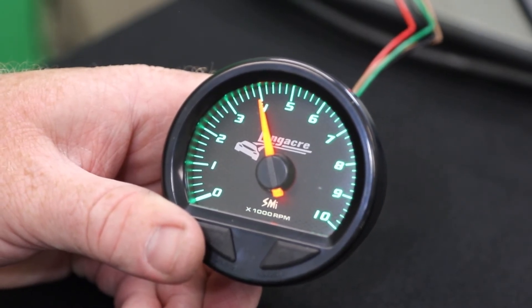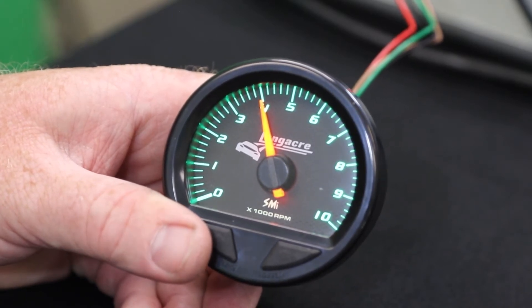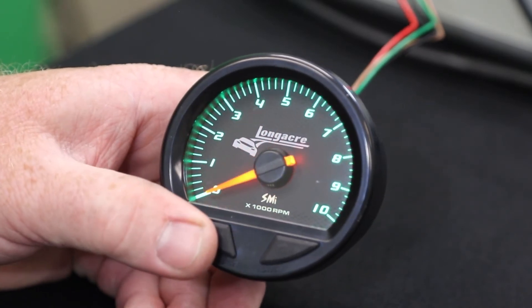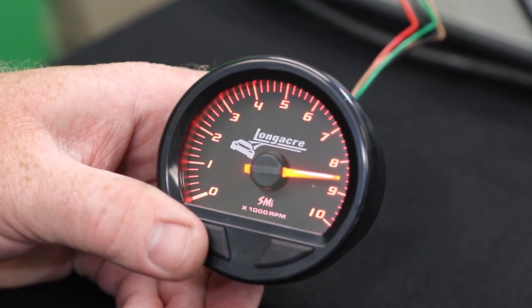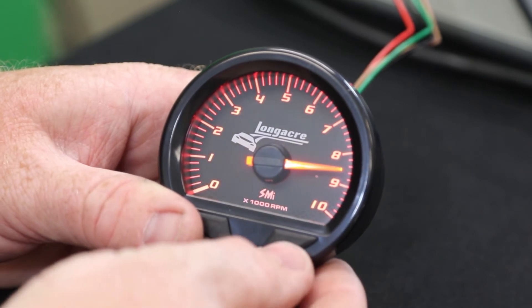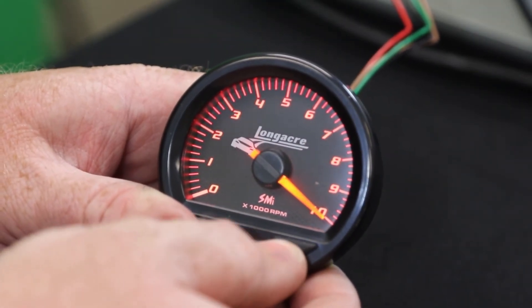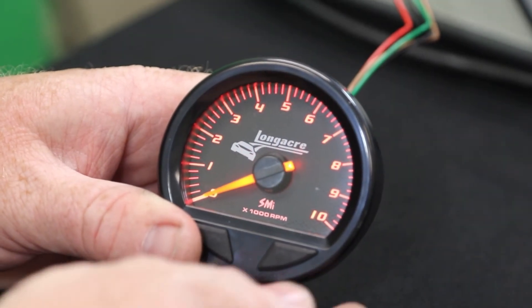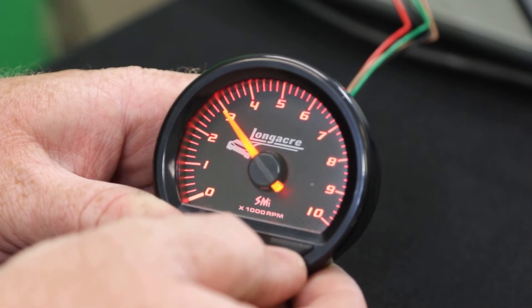Once you've got that programmed to where you want it to be, press the left button to go to the next setting, which is your initial high RPM. To adjust that, your right button will adjust it. Once it gets to 10 it'll go back around to zero, and then you just press the right button to move the needle up to wherever you want your setting to be.